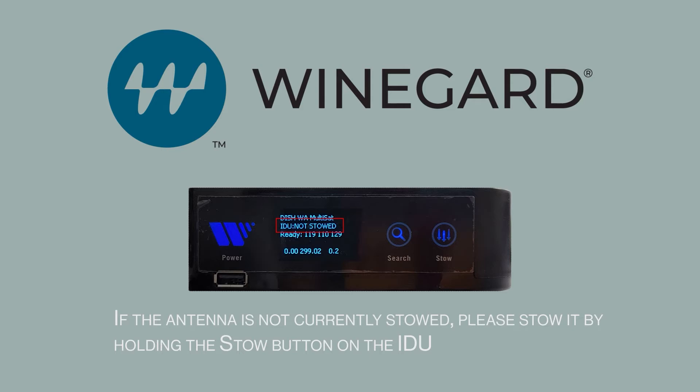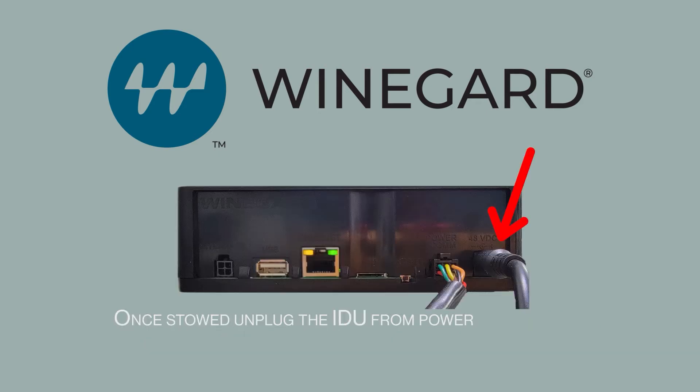If the antenna is not currently stowed, please stow it by holding the stow button on the IDU. Once stowed, unplug the IDU from power.